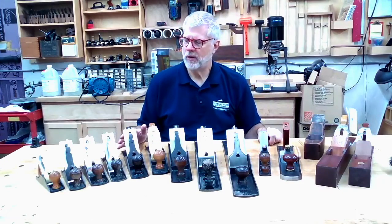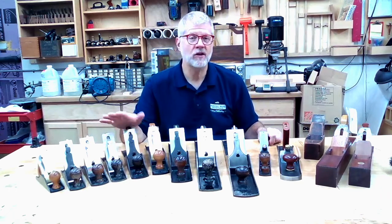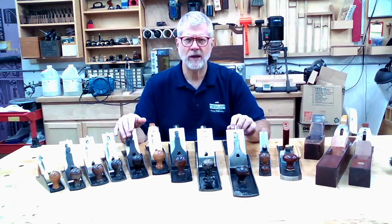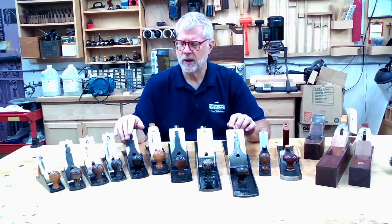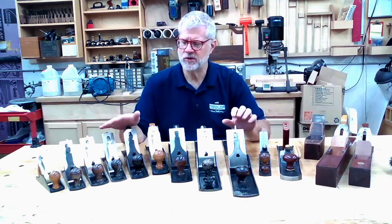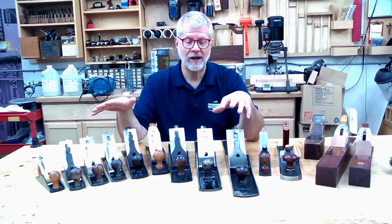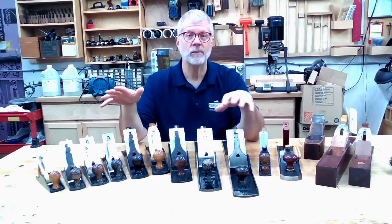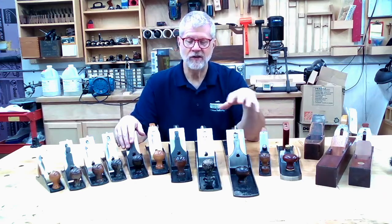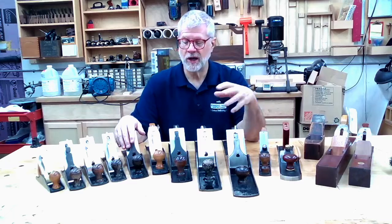Planes obviously were developed long before there was power machinery. Any shaping or dimensioning of wood would be done with some combination of saws and planes, unless you're doing rough work where you might use an adze, ax, or hatchet to shape a beam. But if you're doing furniture making or fine woodworking before the advent of electricity and steam-driven machines, it was hand planes. The hand plane would be used to get the board into rough dimensions, rough smoothness and flat dimensions, and then to smooth it to exact dimensions and shape it for the piece needed.